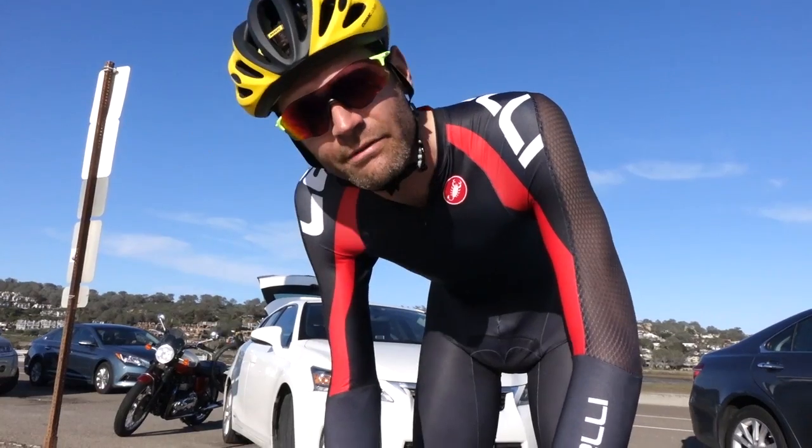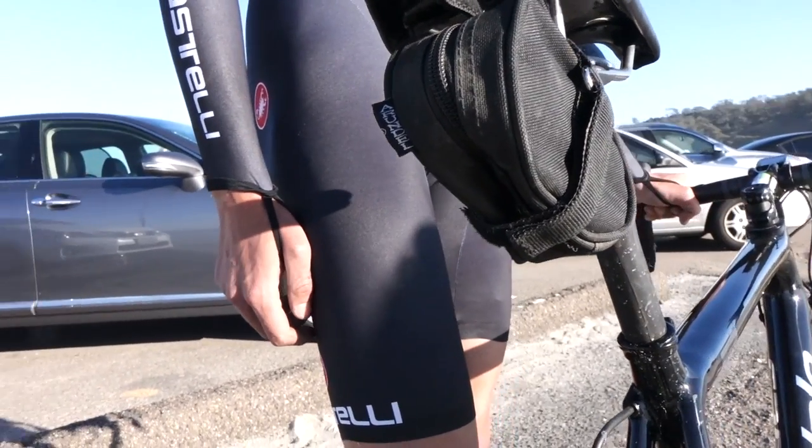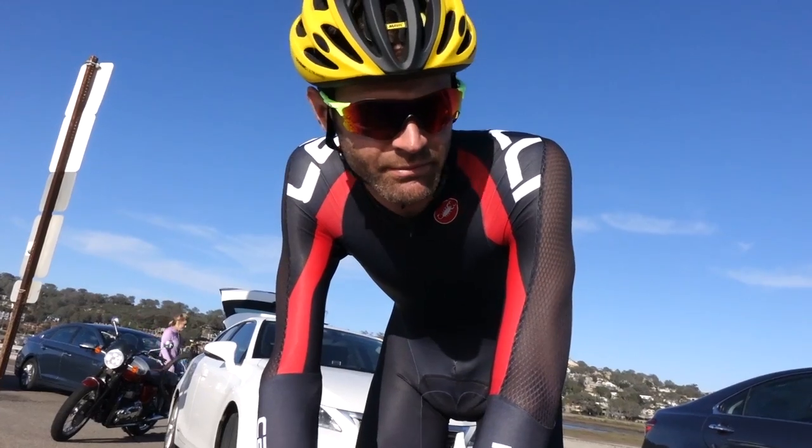The Arundel seat bag — I don't climb with this, I take it off before the climb, but this is my seat bag of choice, I love this thing. They also have a bigger version for epic days — I call it the Big Bear training saddle bag.